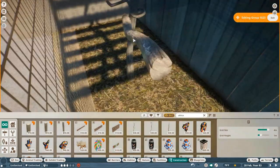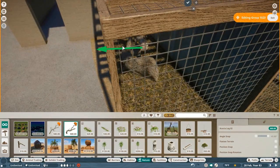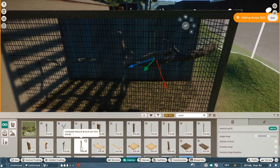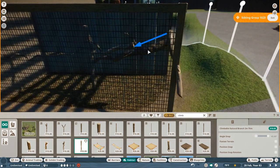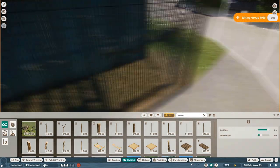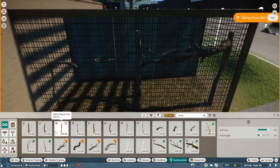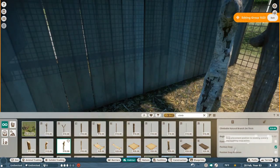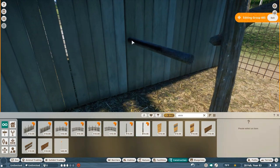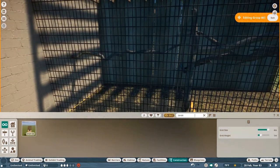This entire building is technically the holding for the North American river otters, but along the side doors there are entrances for certain select animals — on one side the Asian water monitor, and on the other side they used to have other habitats, maybe lemurs back in the day. Right now that side is closed off to the public and totally empty.